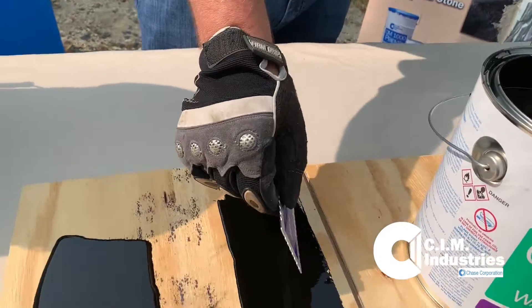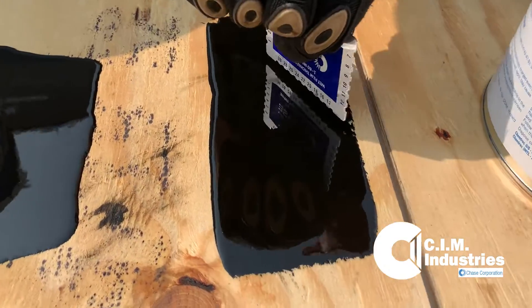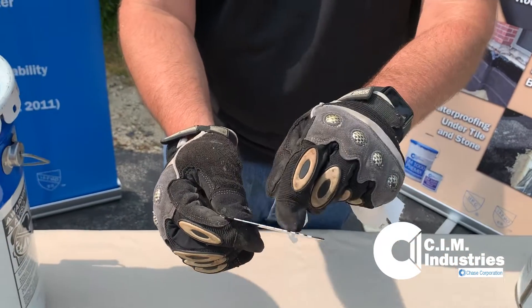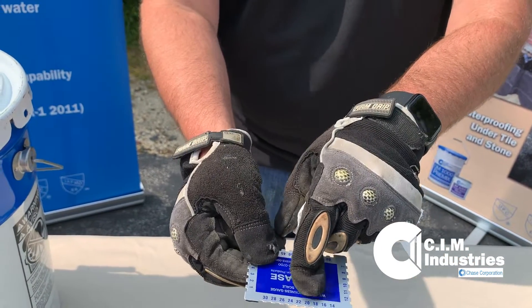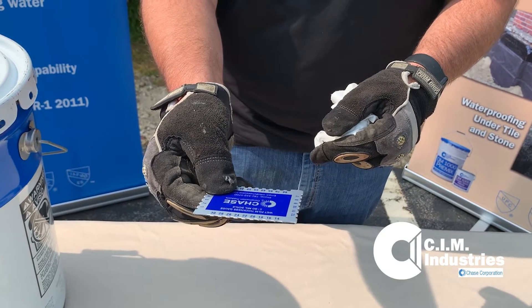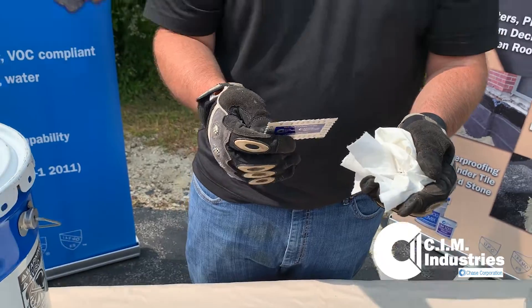I applied this a little bit thinner, and again I'm going to do the same thing — stick in the wet film gauge and then pull it out. Here you can see it's black on the 18, but not black on the 20. So we have between 18 and 20 mils during that one application.